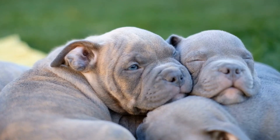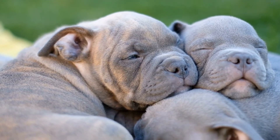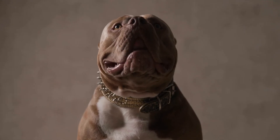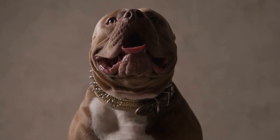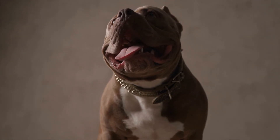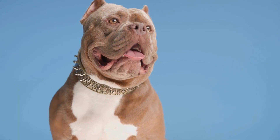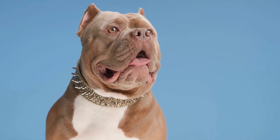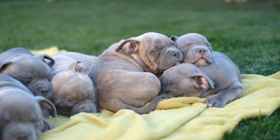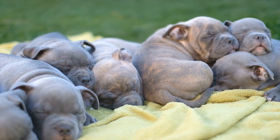In conclusion, the exercise requirements for American bully puppies differ from their adult counterparts. Puppies require controlled playtime, short walks, and mentally stimulating activities to ensure their well-being. As they grow older, their exercise routine can gradually increase to include longer walks, jogging, and swimming. However, it is vital to consider their age, breed-specific traits, and physical capabilities when designing an exercise routine. Always monitor their behavior and consult with a veterinarian if you have any concerns about their exercise routine.